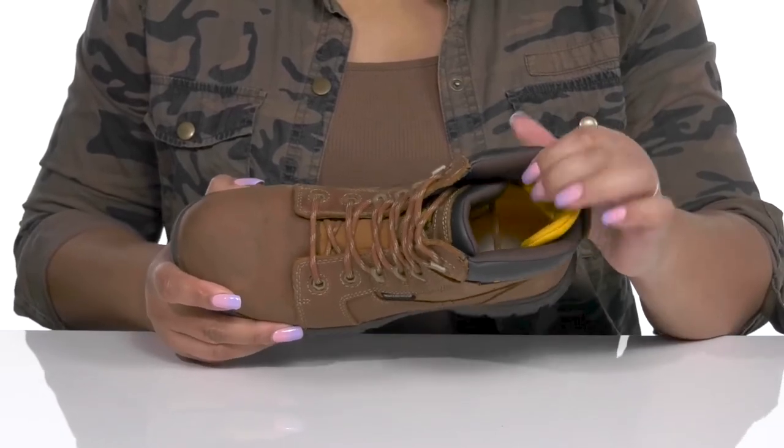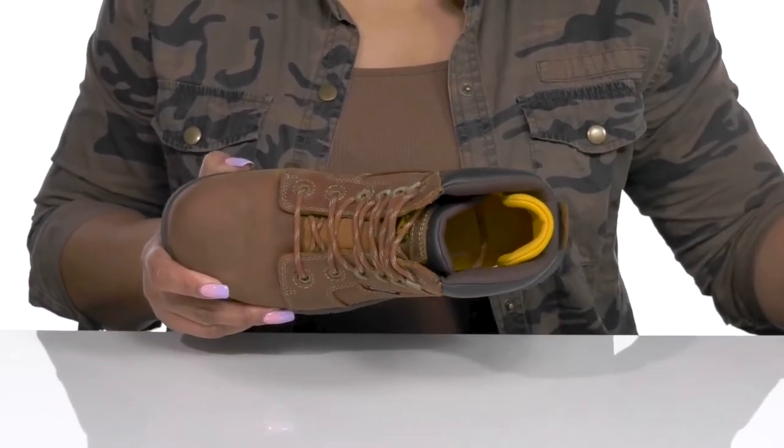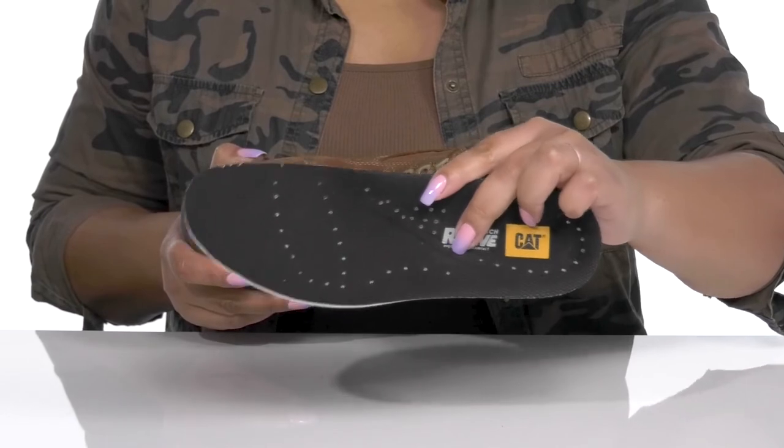Inside there is a breathable mesh lining with lots of cushioning and padding around the collar to give your ankle support, and a removable footbed that is lightly padded and contoured to keep you comfortable all day, with perforations for breathability.